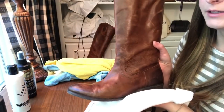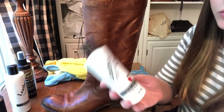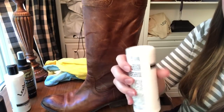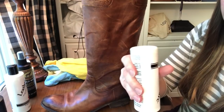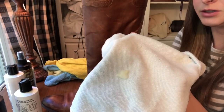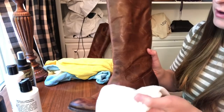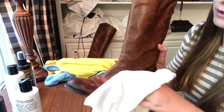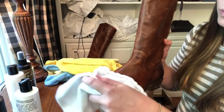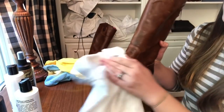Okay, I'm back with these boots. They have dried for about 20 minutes now. I'm going to move on to the conditioner, and this is really where you're going to see the big change in the appearance of the boot. I'm a little bit more liberal with the conditioner. You just want to rub it on all over and really make sure you get the toes and the areas that wear the most, and the heels. That's usually where you're going to get the most marks.